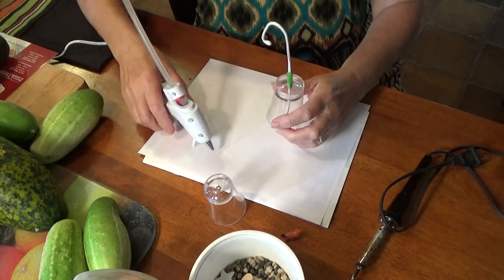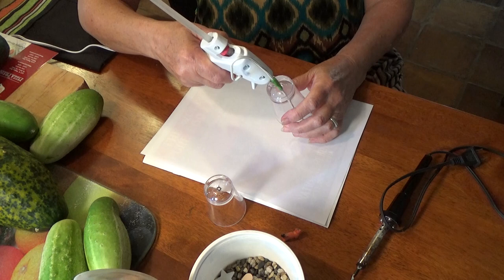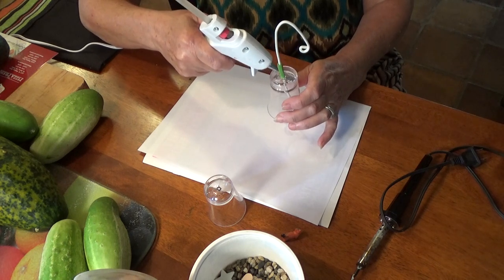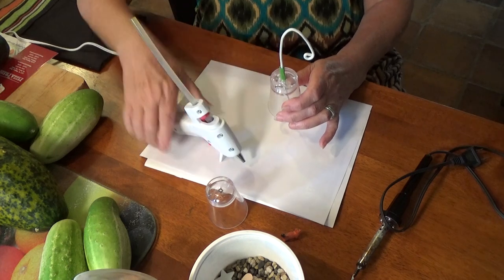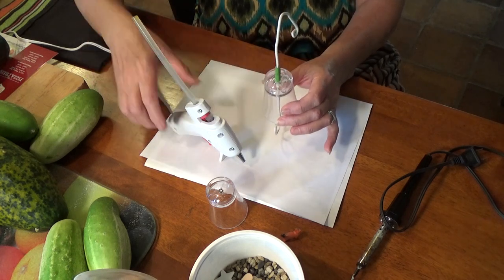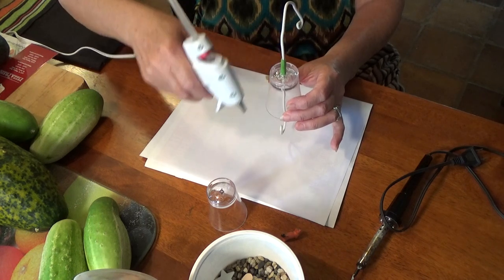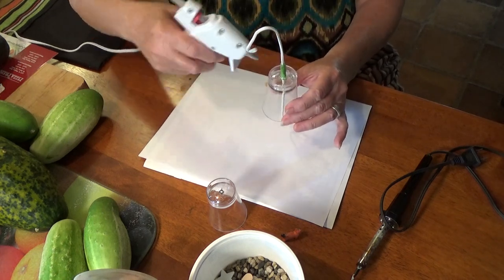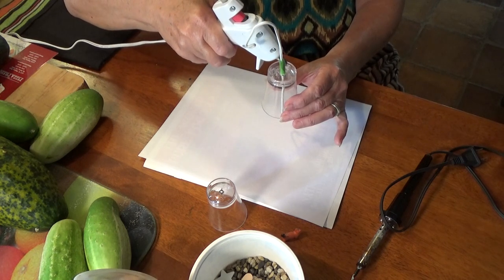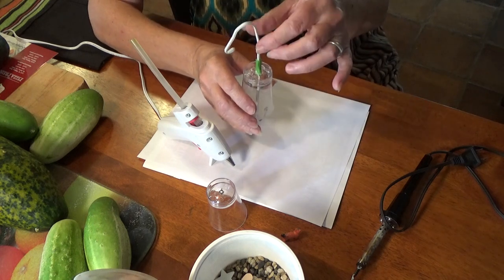Now we're going to stabilize this. The first thing we're going to do is add some glue — this is just to stabilize it. Get it to the way you want. You can always buy them. I'll put an affiliated link in there if you want to just buy one. They're not that expensive — I think they're $7, $10, $15, $20, depending on where you get them from. But this is how you would make your own so quick.